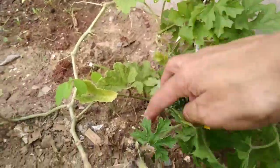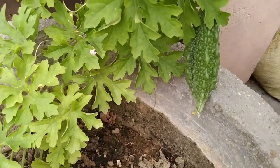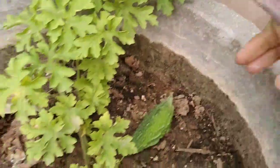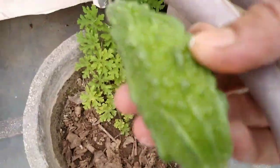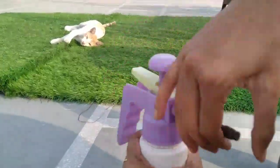My mom also uses another way — she sprays water in her garden regularly. This helps to remove all the pests and insects which are in an early stage.